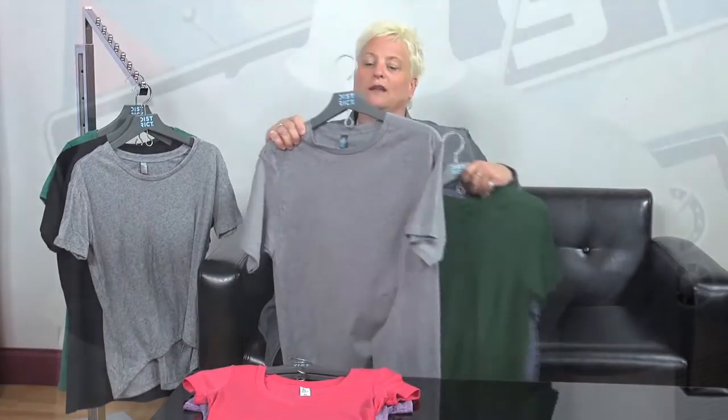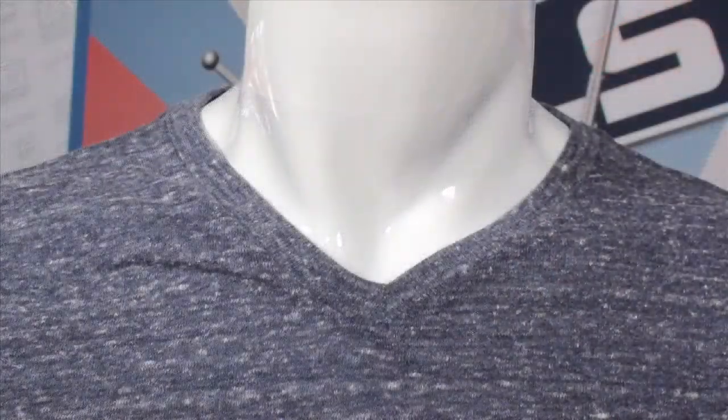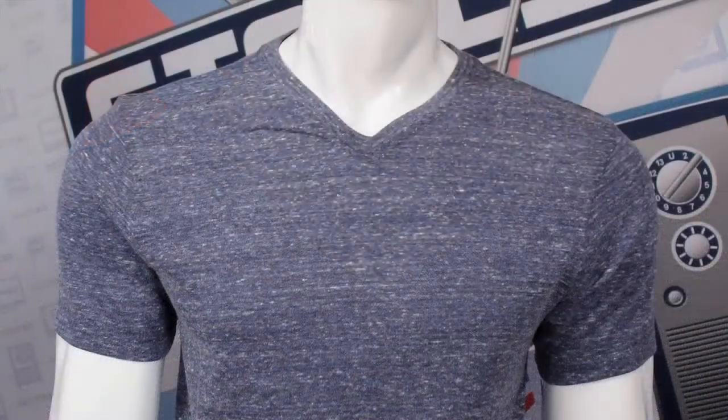For the men's styles we're really looking at basically three different necklines. We have the crew neckline, which is very similar to the same crew that the ladies style will have. For men we also have a V-neck, and the length or deepness of the V really just depends on how traditional or fashion-oriented the t-shirt is.